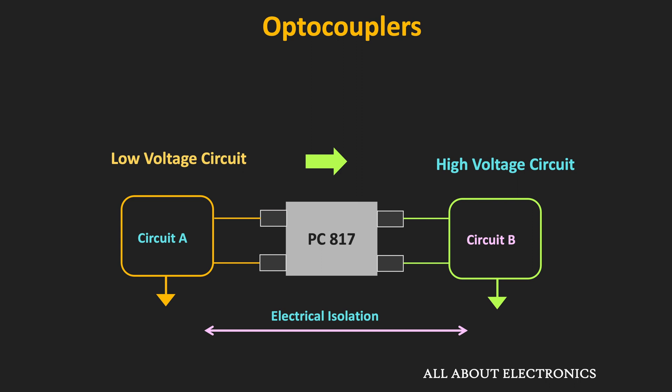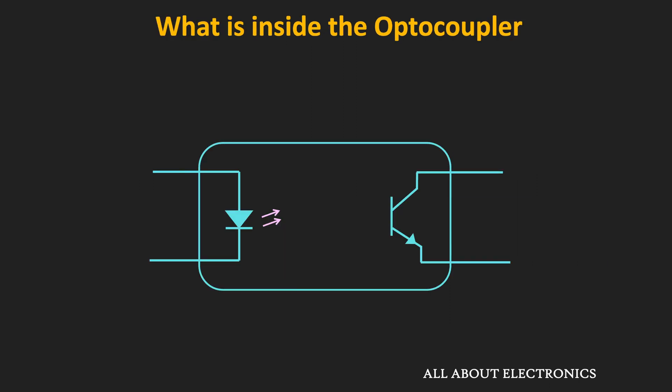In cases where we want to protect a very important low voltage circuit from another circuit that is prone to high voltage spikes and noise, the optocoupler can be used. It ensures electrical isolation between the two circuits, and with that isolation it is even possible to avoid ground loops.